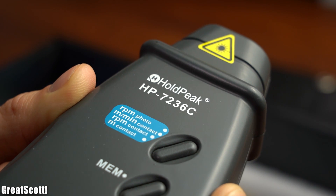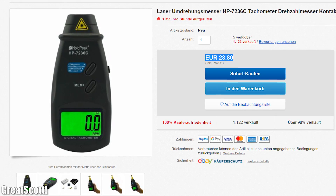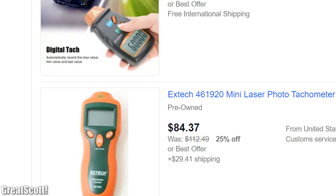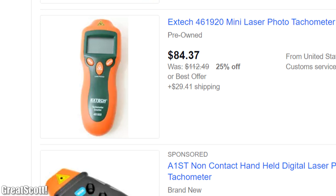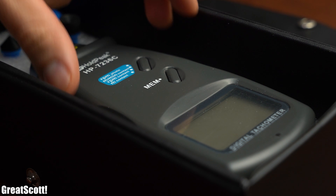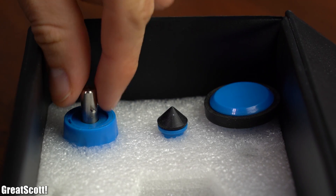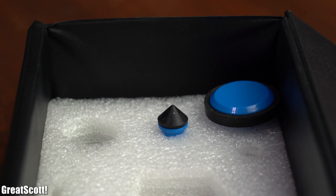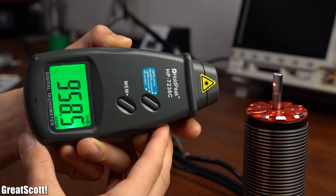It is the HP7236C which you can get for around €29 from eBay, and yes I know that is kind of cheap for a tachometer in comparison to others, and thus my expectations were not too high. But hold on to your heads because in this episode of DIY or Buy I will not only show you why